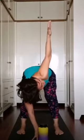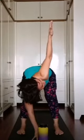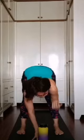Inhale, lengthen your spine, look forward. When you exhale, twist your body to the right, keep your hips square. Slowly raise your right arm up — exhale one, exhale two, exhale three. Inhale, put your right hand down.